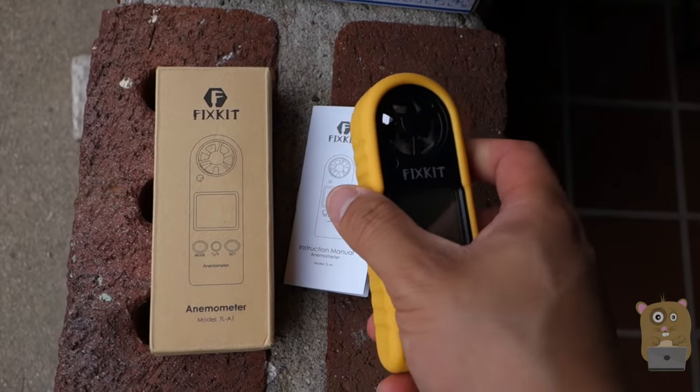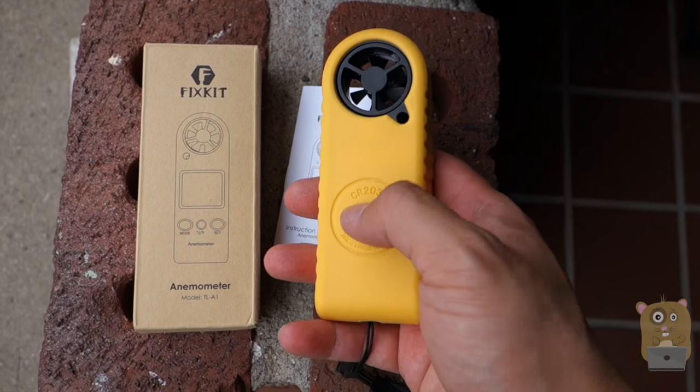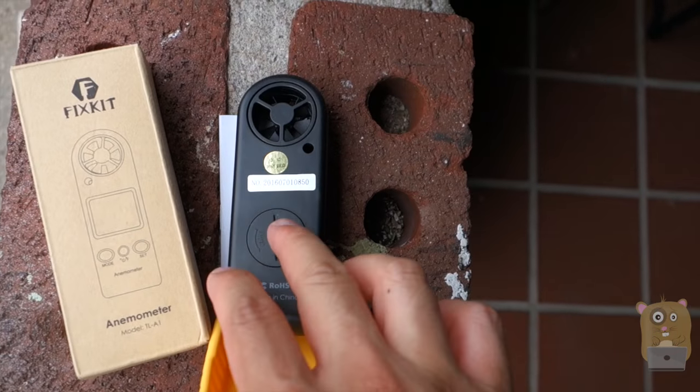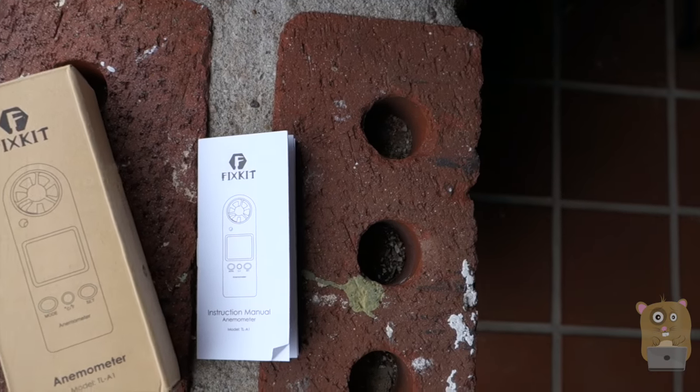Before I go into more details on it, it's powered by a CR2032 button cell battery that came with the unit. It's right in here. Just remove this little outer protective bumper right here. And it also came with a user manual. The user manual is pretty easy to follow.